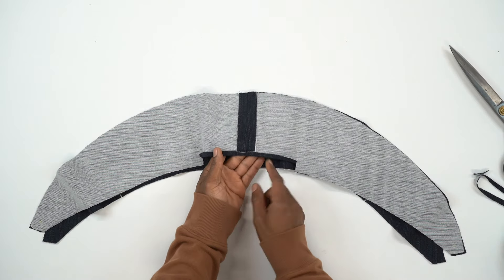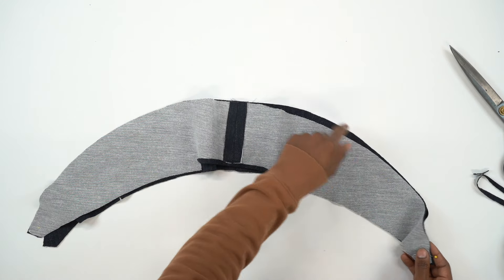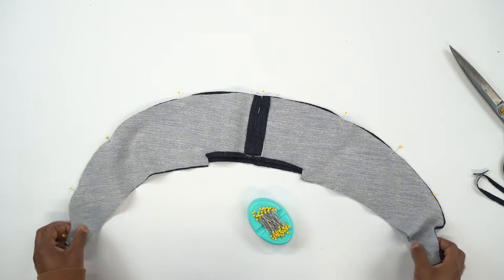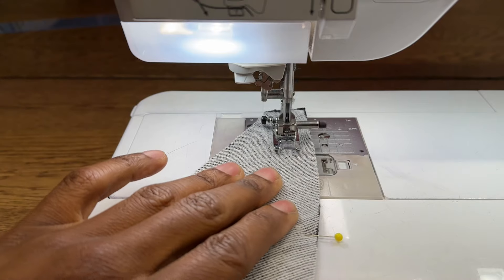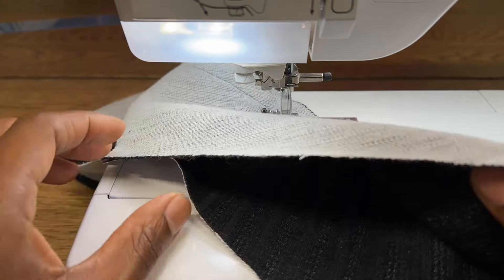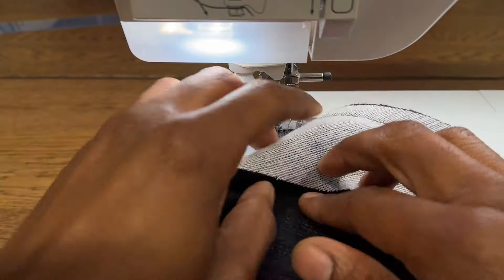With the upper collar pressed, pin the two collar pieces together at the dot, pinning only across the outer curve, making sure to align the notches. Head to the machine and stitch all the way across the curve, stopping at the other side and leaving the bottom free. Then do some understitching to the under collar — push all of the seam allowance towards the under collar and stitch just past the seam allowance on the under collar side, less than 1/8 inch away.